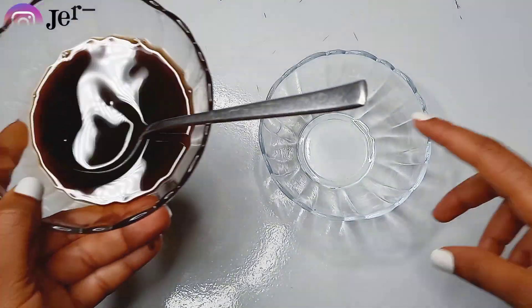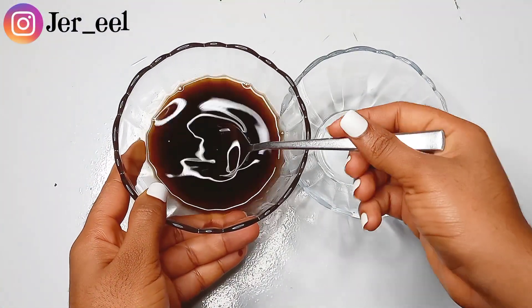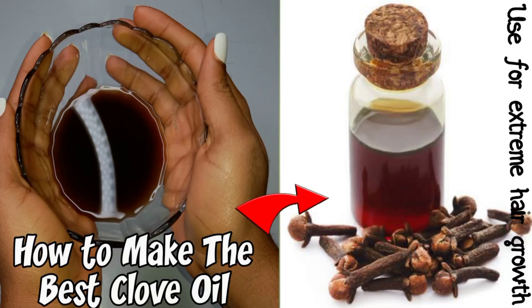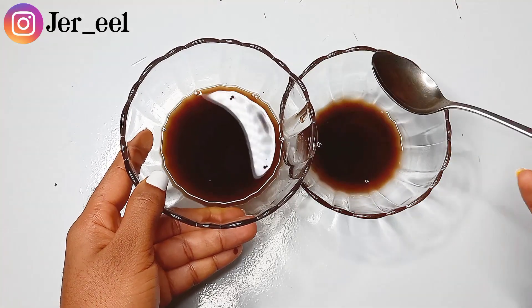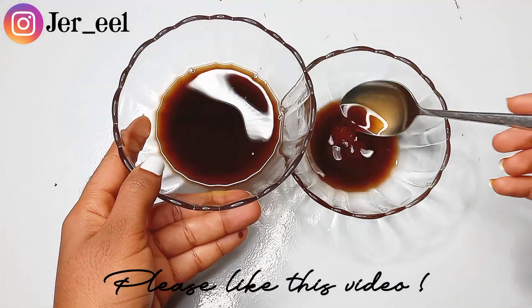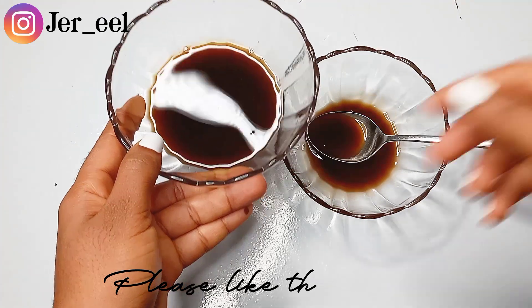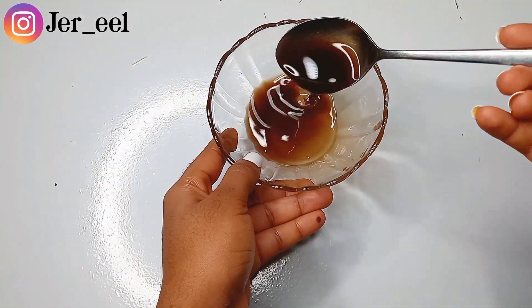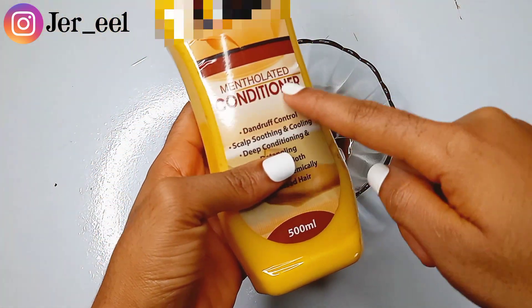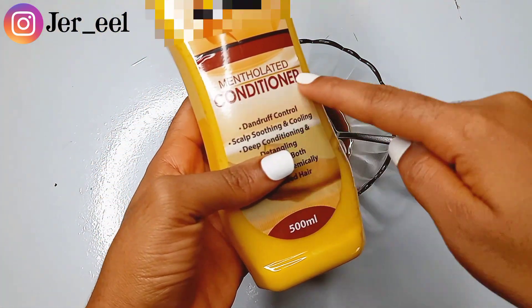Hey guys, welcome back to my channel. It's Gerald on your screen with a new video. As I promised in my previous video — two videos ago — when I showed you guys how to make clove oil, I promised I was going to show you how to make other hair care products using clove oil, so this video is making up for that promise.